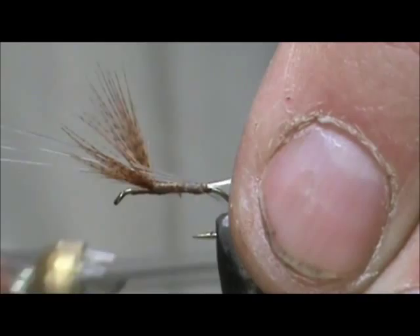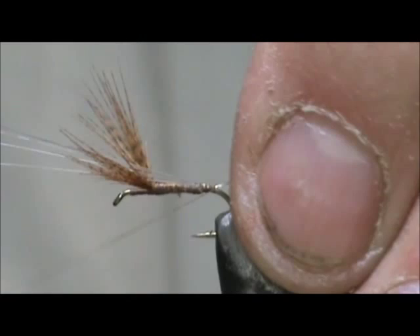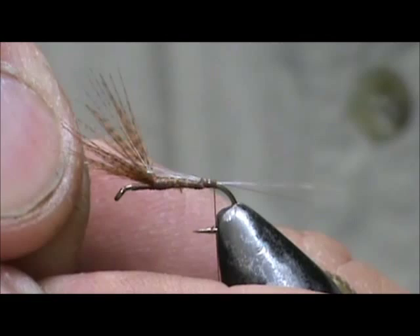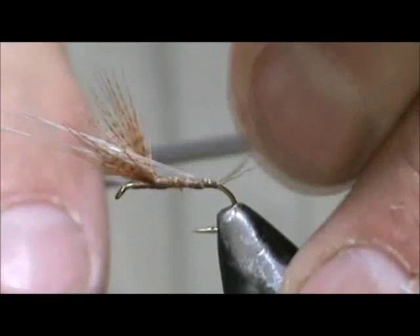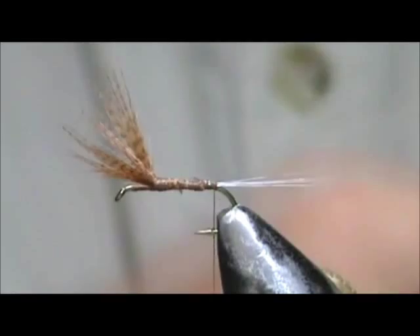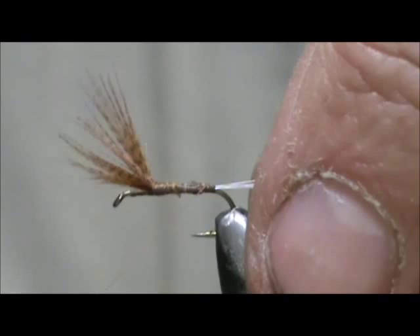Put a wrap underneath the tail to stand them up. Shorten them there a little bit and remove the excess. Just want to tie down the butt ends of the microfibit.